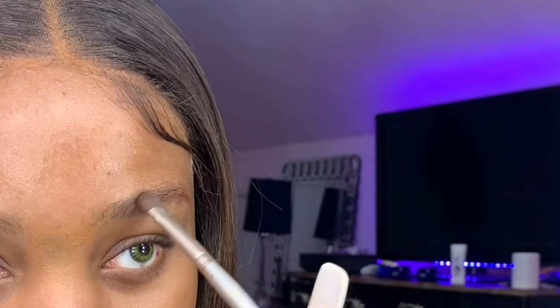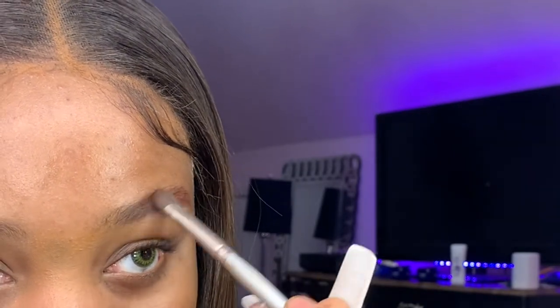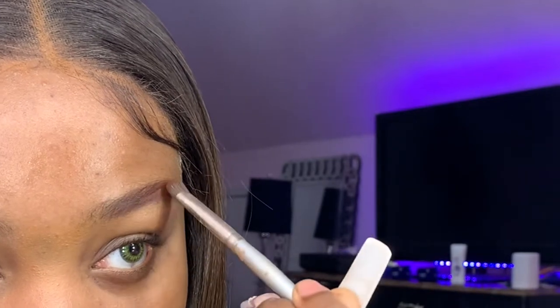I'm gonna outline my eyebrow so you guys can see. Then I get my spoolie and blend it out. I kind of create a unibrow shape at first — it's really a 'trust the process' type of thing because that's just how I do my eyebrows. It looks good after it's done.